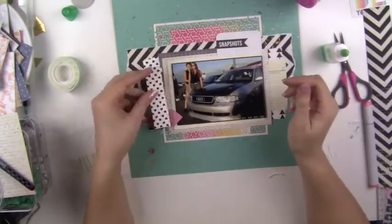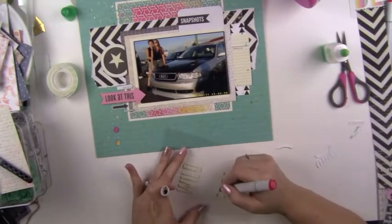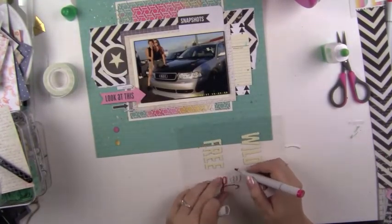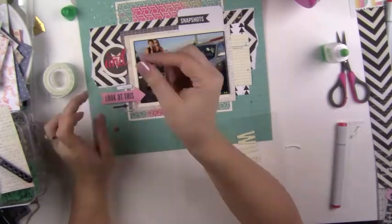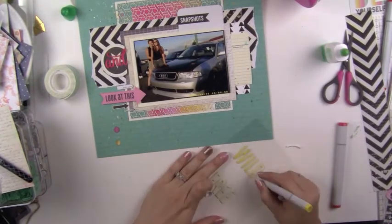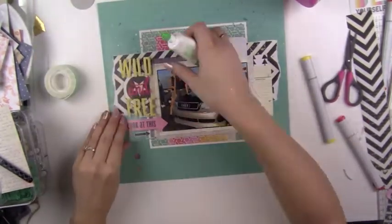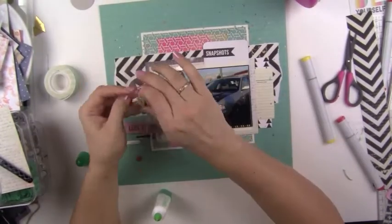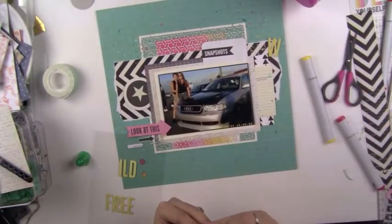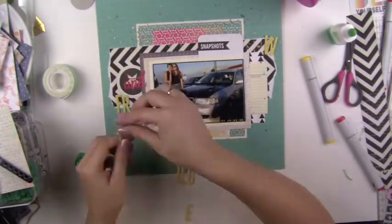I realized I forgot to put the hearts on behind the photo, but that's okay - I didn't really miss it. I was thinking about coloring the letters a pinkish red - that color is Crimson RV 29 by Copics - but I changed my mind because I wanted to put the 'and' in that color. So for the words I colored them in Y13 Lemon Yellow from the Copic markers. It turned out cute because it gave a little more excitement in the title.